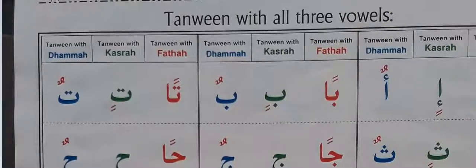Bismillah ar-Rahman ar-Rahim. Today we are learning the three double vowels in Arabic.